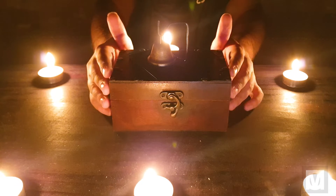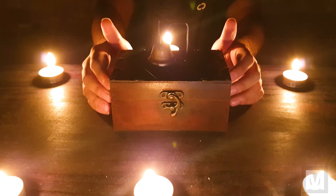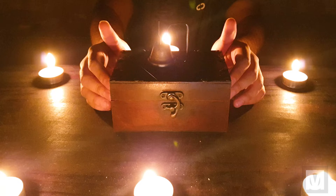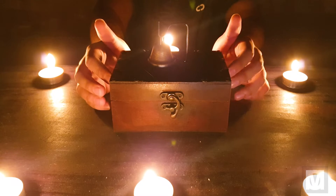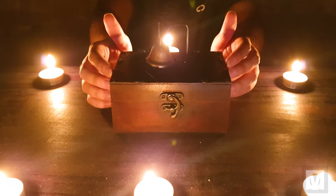Hello viewers, Mo here. It's the month of spookiness and here I have this box which houses the spirit of Ethel Fletcher. Ethel dear, are you with us now? Please ring the bell to let us know. Ah yes, she's with us.